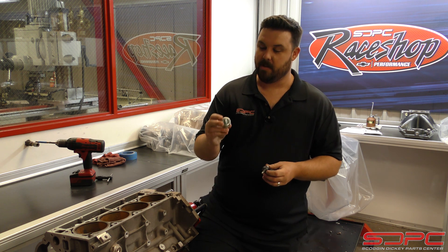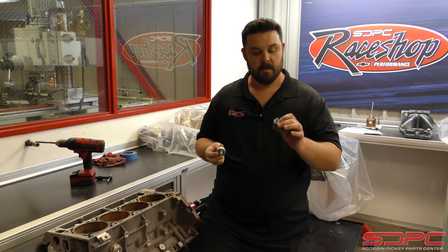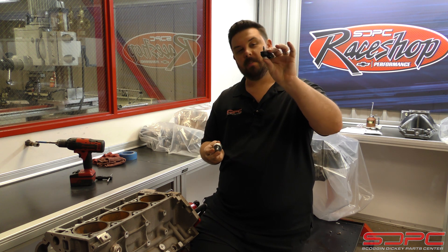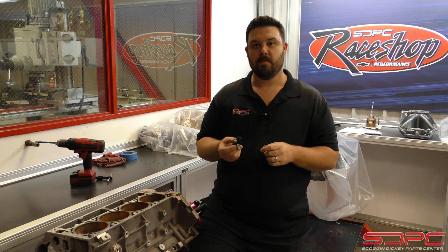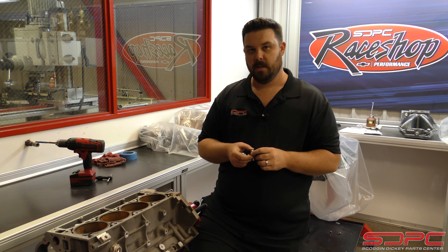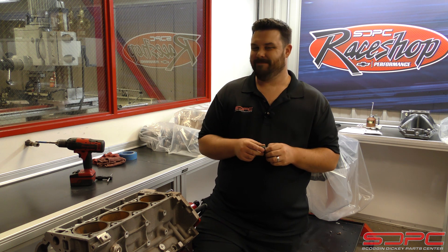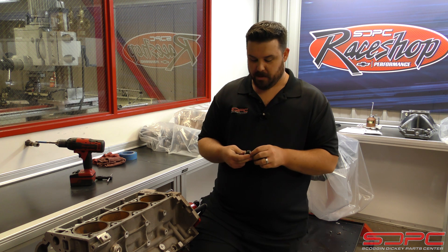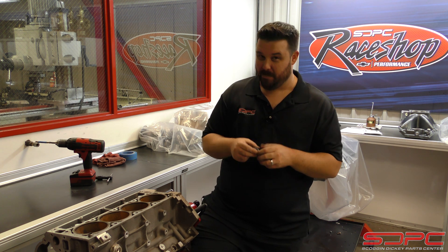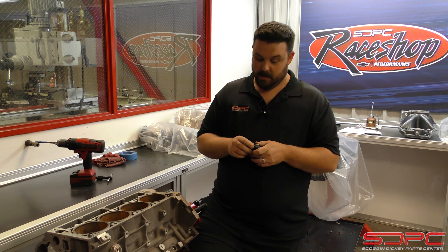The difference here is the thread pitch: 10 millimeter thread on the LS1 style knock sensor, and 8 millimeter on the Gen 4 knock sensor. If you're wondering whether you can use the Gen 4 knock sensor and just wire it in to make the computer talk to it — not really. We've seen a few people try it and they don't get great results. You really have to be an expert tuner to pull that off, so if you're one of the few who can, you're probably not watching this video. This is for us garage guys.